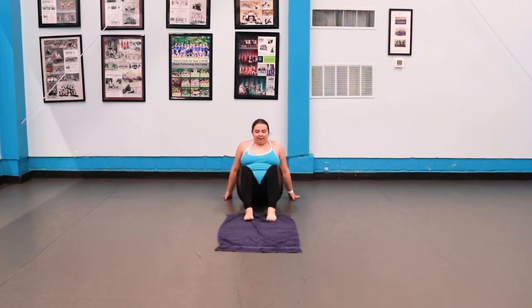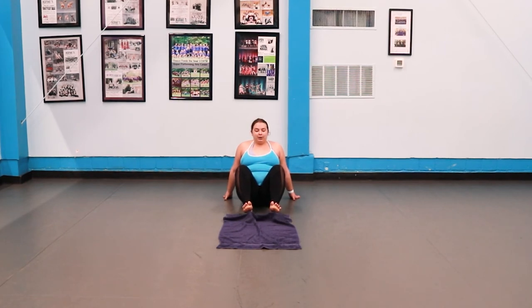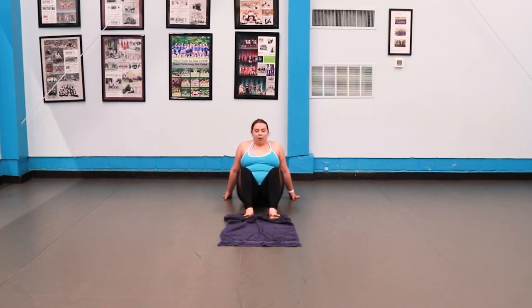Feet are going to be flat in front of you, knees bent. It's five movements. One: scrunch up your toes and try to pick up the towel. Two: lift your ankles while still scrunching. Three: drop the towel and lift up your toes. Four: put your feet flat and leave your toes lifted. And five: step back to the beginning.